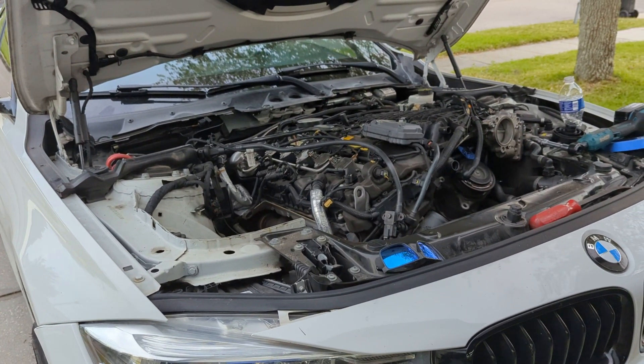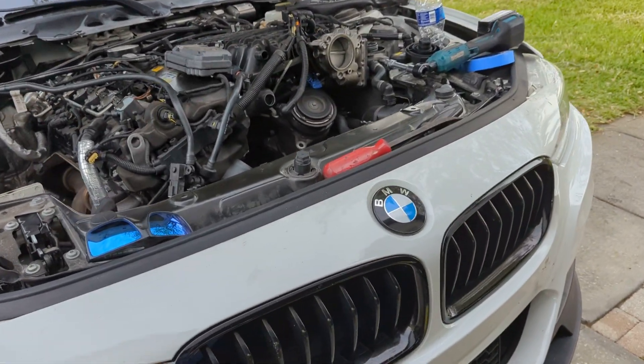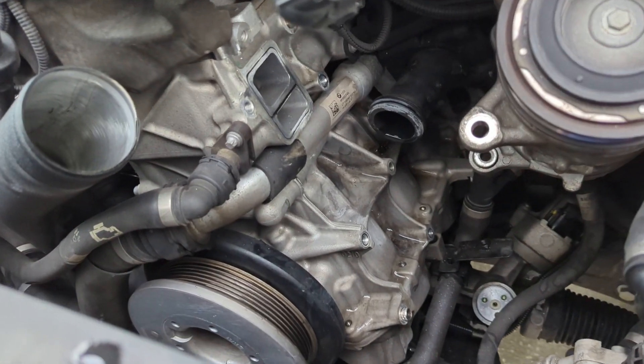I'm sitting here with my 2016 BMW 340i and I wanted to post about something because I could not find any information about this, so I figured it might help somebody out.